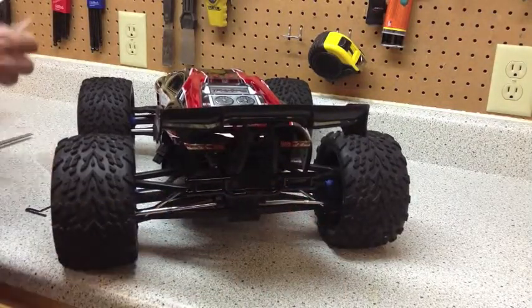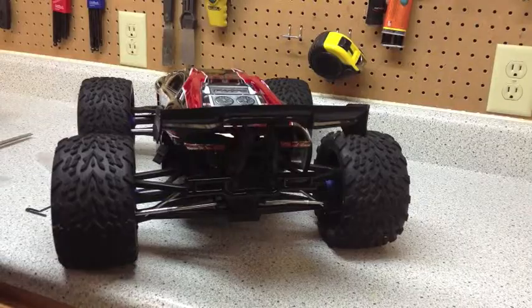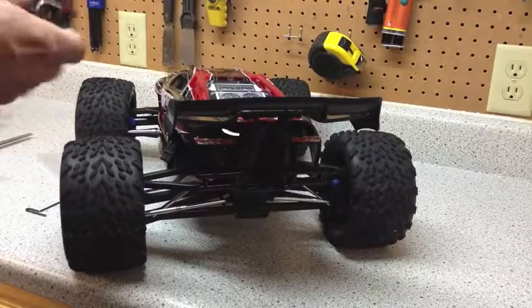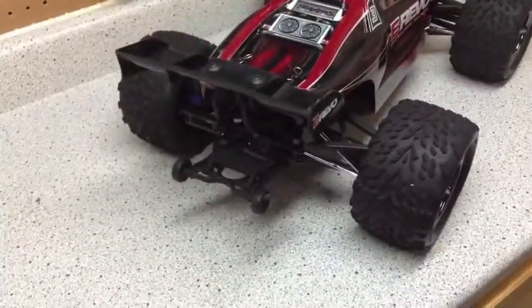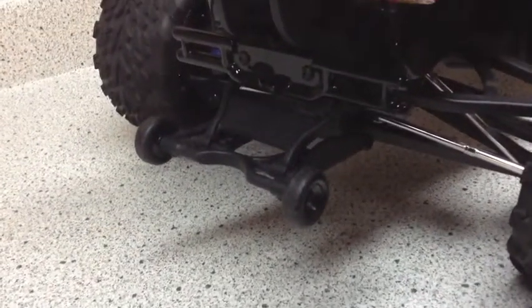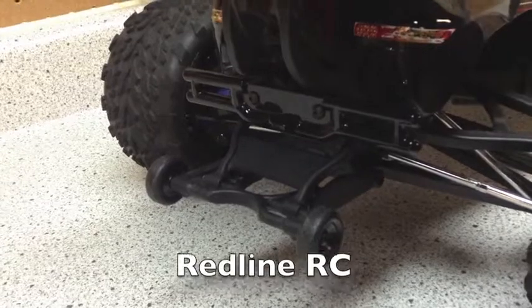They're a pretty cheap investment — I think I paid eight or nine bucks at the hobby store. Here are the old bumpers compared to the new ones. Also wanted to show you the factory Traxxas wheelie bar — it still does fit underneath with the RPM bumper, plenty of room. Thanks for watching — any questions, comment down below.